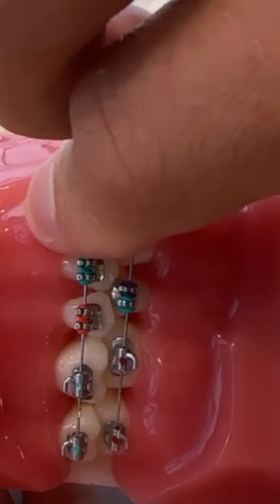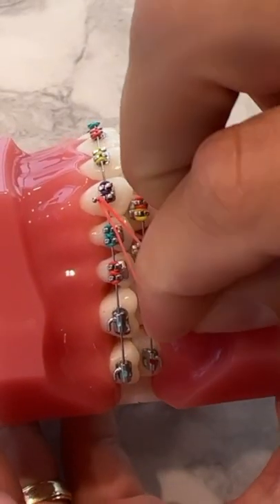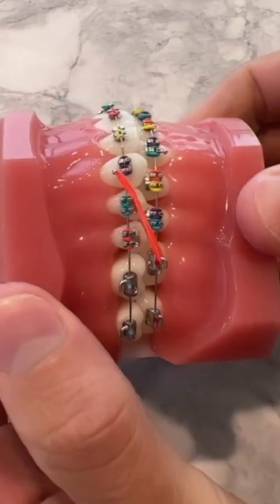Instead hold it unstretched on the tip of your finger, press it above the hook of the bracket and pull it down. Then stretch your rubber band to the next tooth, place your finger below the hook and let it roll off your fingertip and onto the bracket.